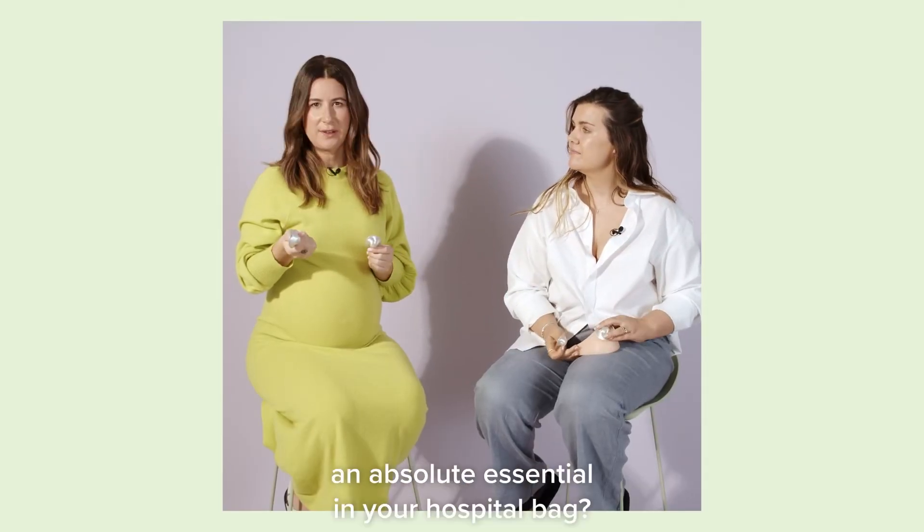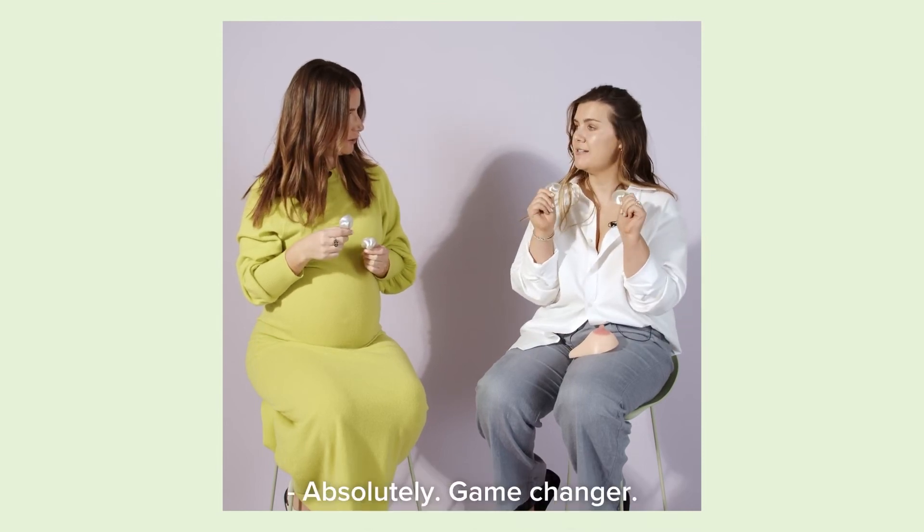Silverettes are an absolute essential in your hospital bag. Absolutely — game-changer.